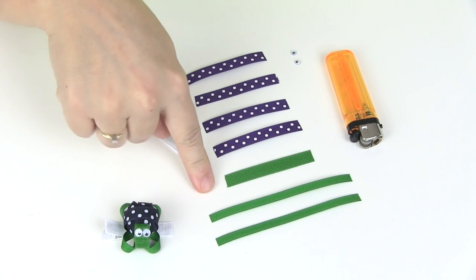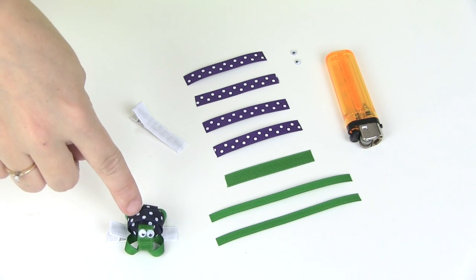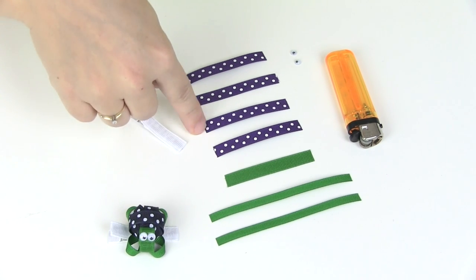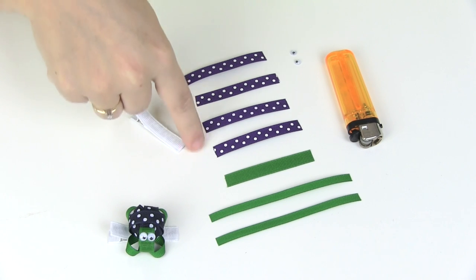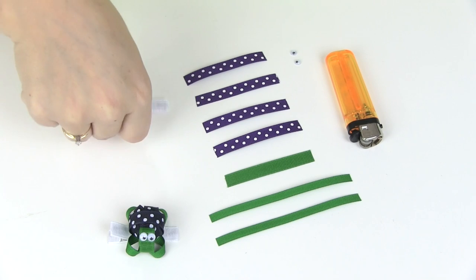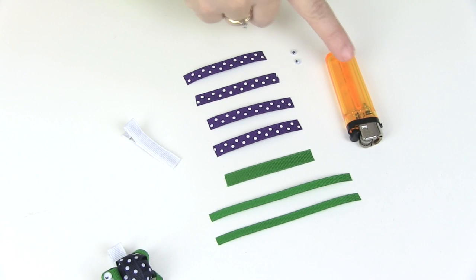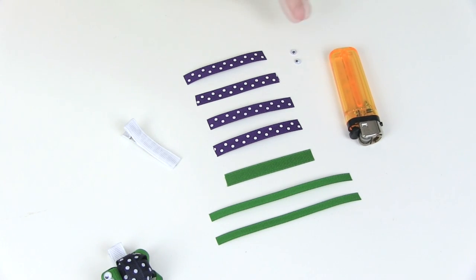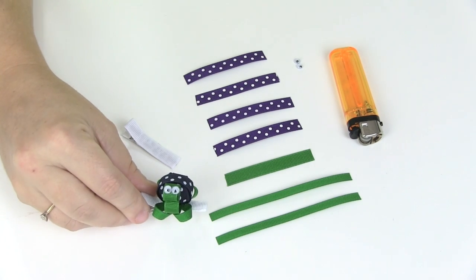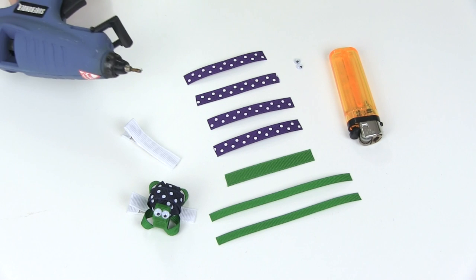I'm using green for the head. Then for the body of your turtle, the polka dotted ribbon — you need four pieces cut to two and a half inches, also three-eighths inch wide ribbon. You're going to need a lined alligator clip or clip of your choice, a lighter to heat seal your ends, two little tiny googly eyes for your turtle's head, and of course your glue gun.